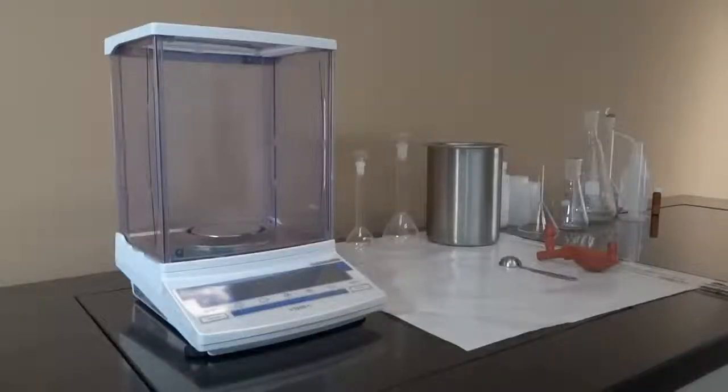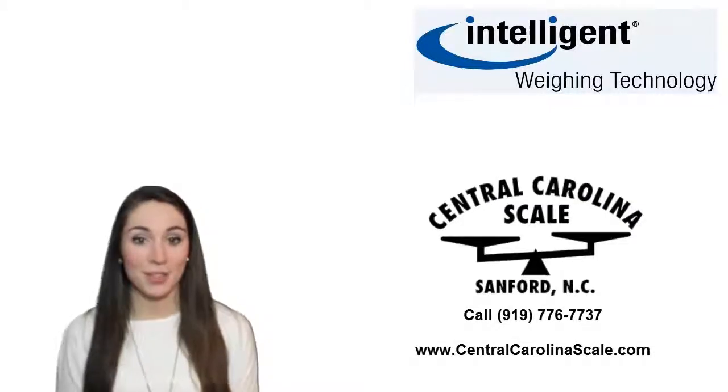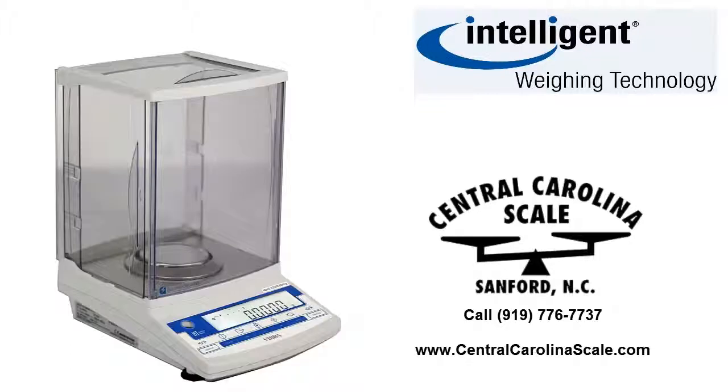Simple, stable, and efficient, the HT and HT224R are excellent balances for analytical weighing aligned for a flexible workflow in a laboratory environment. Thanks so much for watching. If you have any questions or would like a price quote, please give us a call at 919-776-7737. And don't forget to subscribe to our YouTube channel.